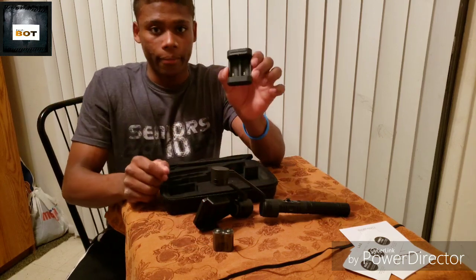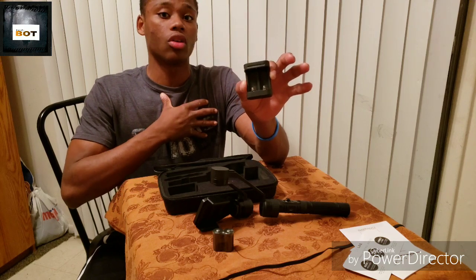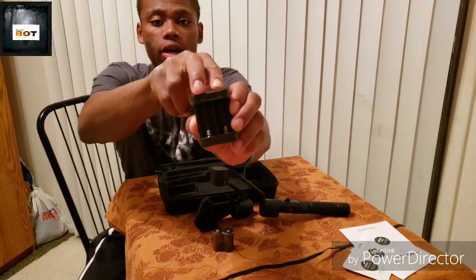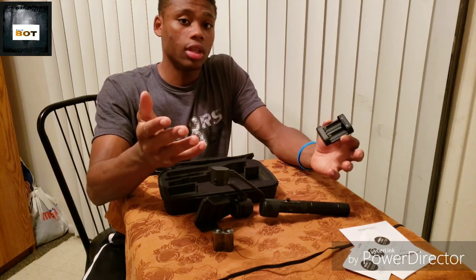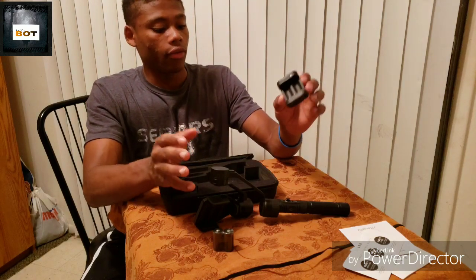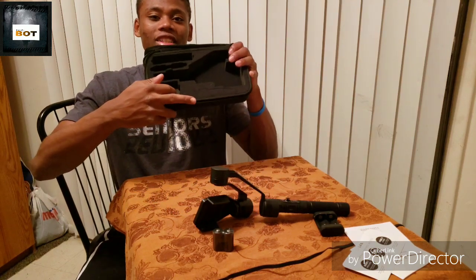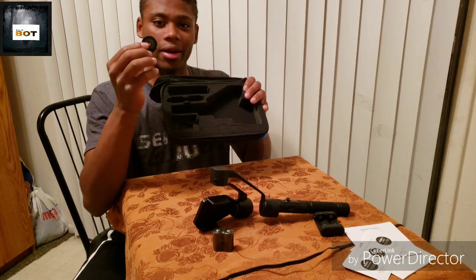Here is the battery pack — one of the best battery packs I've ever seen personally for any device. It charges the batteries with these little two light indicators: red means dead, green means alive and fully charged. I love how they packed all of this in the case and how everything has its own individual spot.